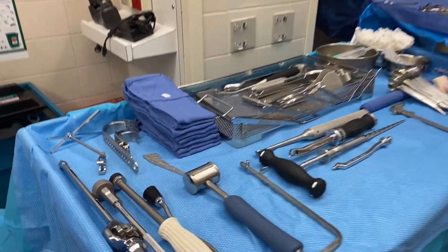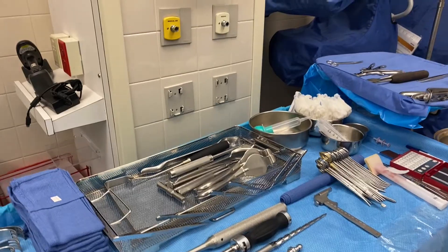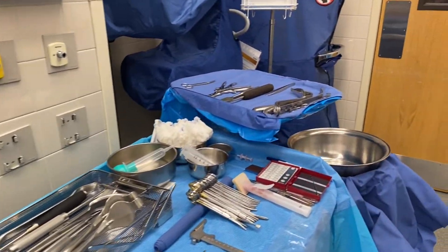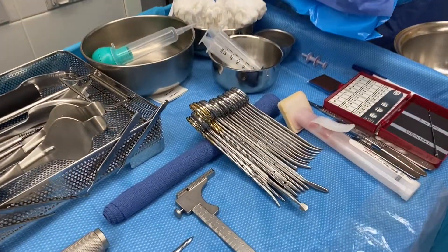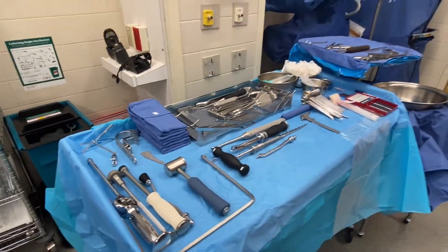We had a cancellectomy on a hip procedure, so I figured this was a perfect opportunity to just go through the instruments and kind of show you guys some stuff real quick. Let's get started.